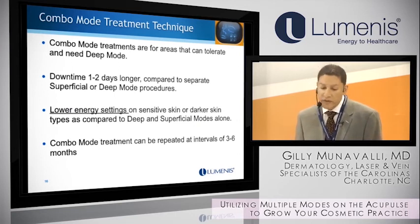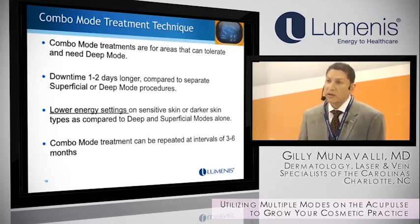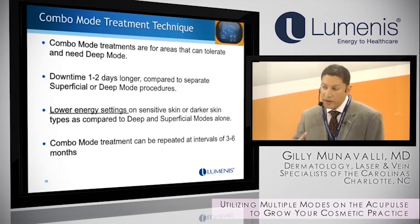The downtime is typically a little bit longer in combo mode because you're using the deep as well. I typically tell patients about five to seven days. I try to do their treatments in one sitting if I can, being a little more aggressive that way. When they come back for a second treatment, it's usually not for several months, because patients get benefit from the CO2 for several months afterward.